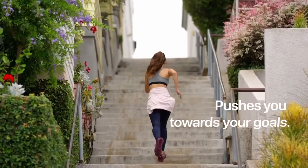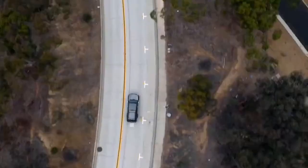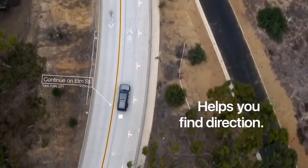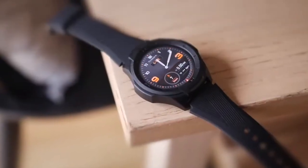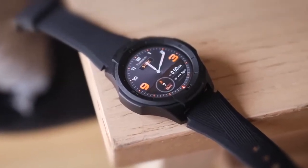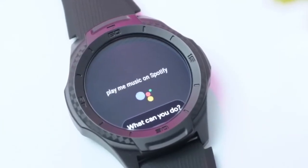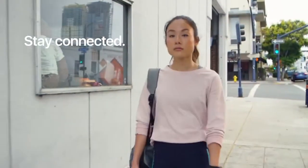It tracks steps and heart rate, interacts with Mobvoi's own TicHealth app, and has built-in GPS. The TicWatch S2 runs on Wear OS just like its predecessor, which means it's compatible with both iOS and Android devices. The standard Wear OS features are here like Google Assistant, Notification Support, Google Fit, and Play Store Access.